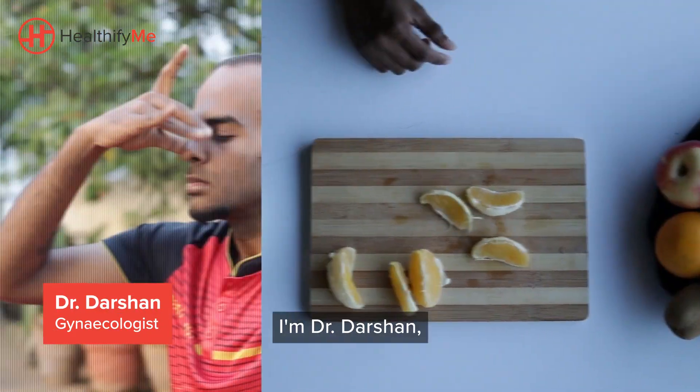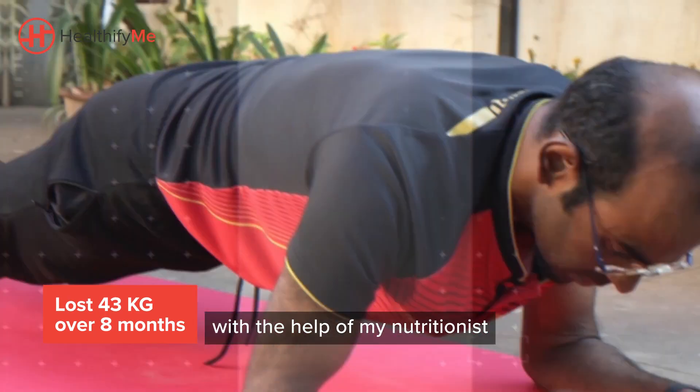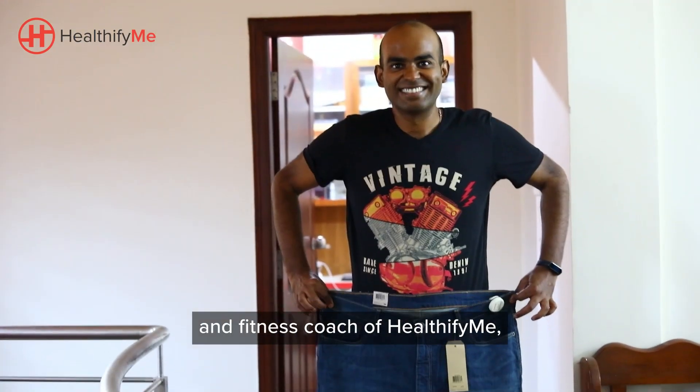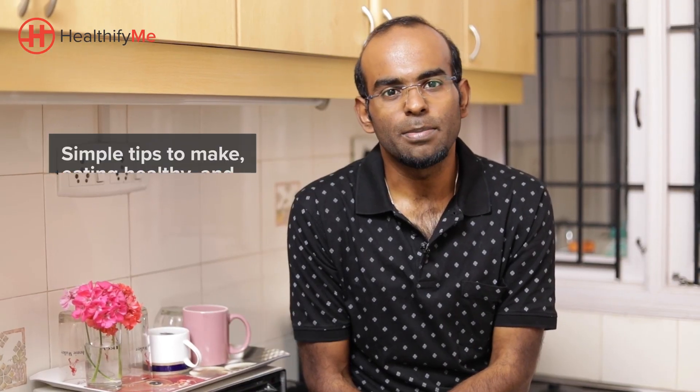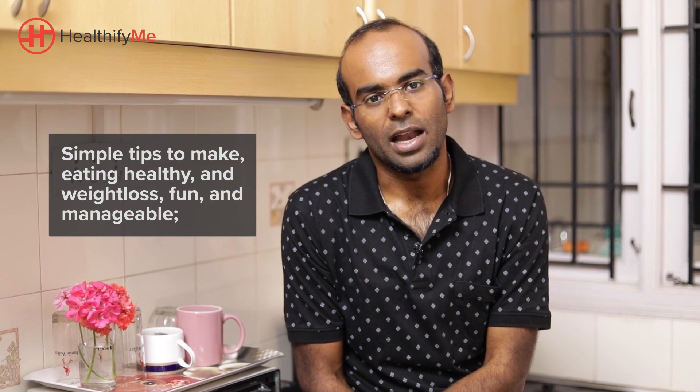Hi, I'm Dr. Darshan, a gynecologist by profession. I've lost about 43 kgs over 8 months with the help of my nutritionist and fitness coach at HealthifyMe, who have told me about simple tips to make eating healthy and weight loss fun and manageable.